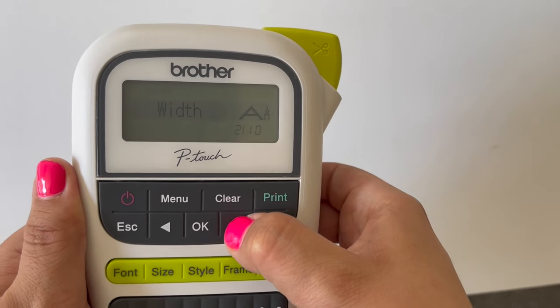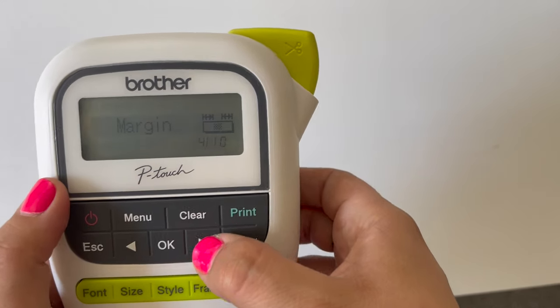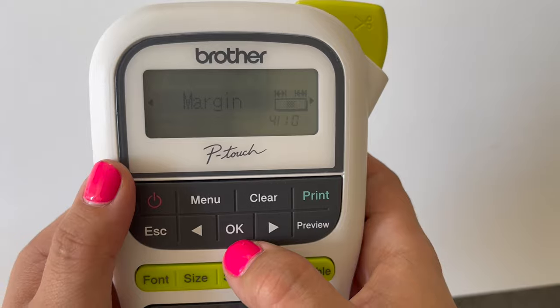The options include: language, LCD contrast, width, label, and margin. That's what we want, so we're going to go ahead and click OK.